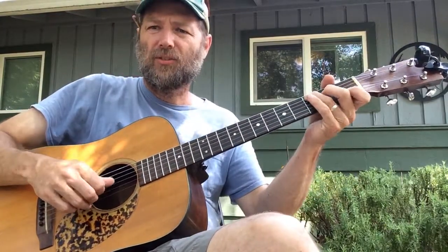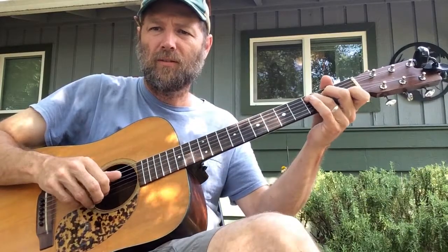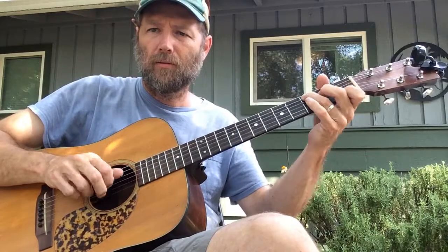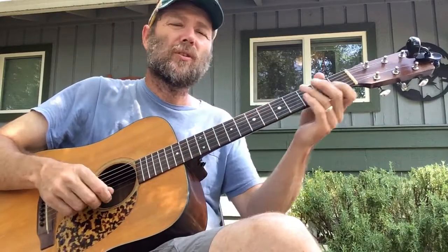Things to think about: it's the sort of Travis style thing where your thumb keeps going, so every quarter note the thumb's just going. You can hear how if you just played the chords, it'd be fine.